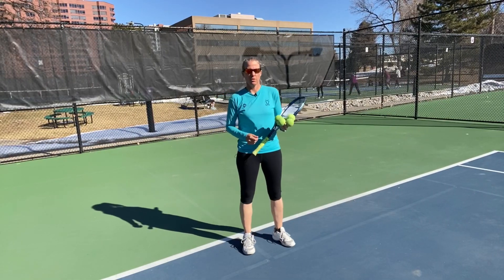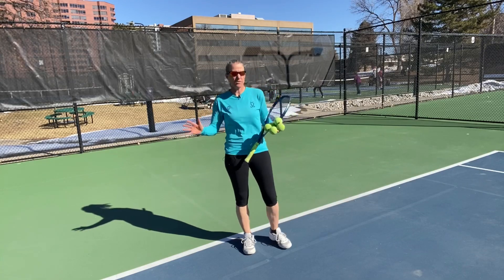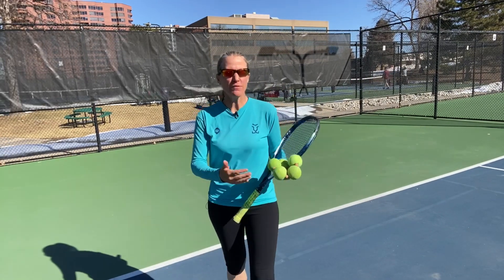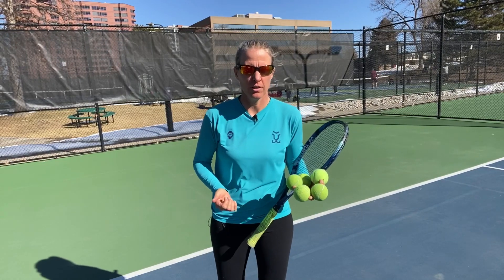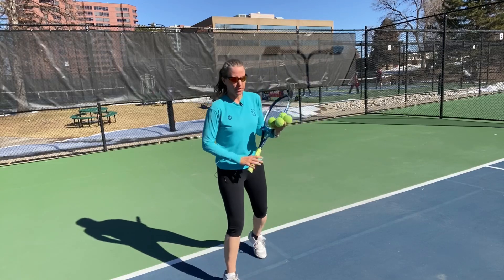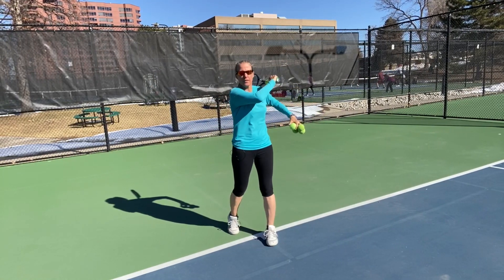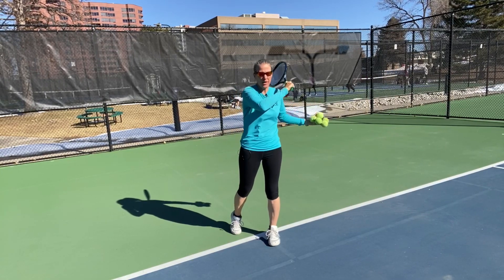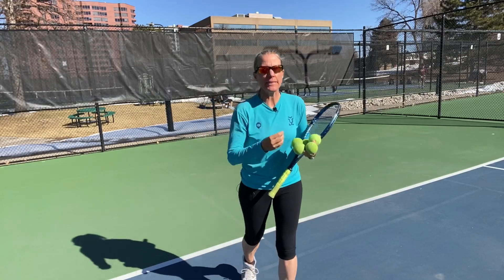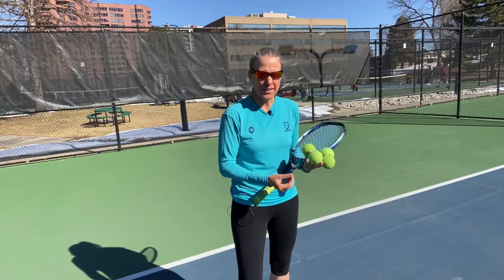You always have to fall through over your left shoulder as a right hander — always, no exemptions. How often have you heard that? Probably a lot if you're a regular lesson taker. Fall through over your left shoulder — that is correct, but not always. That is completely cookie cutter, and tennis is a very situational sport.